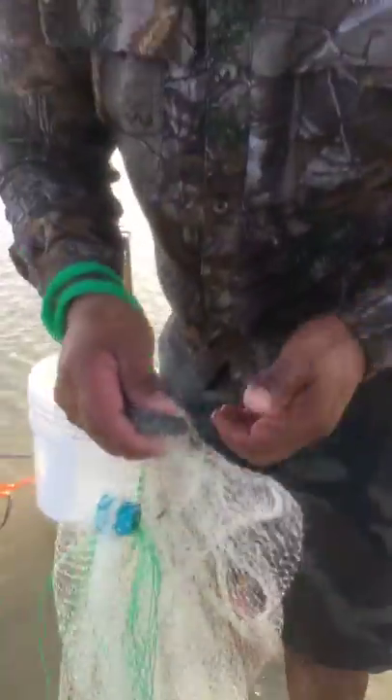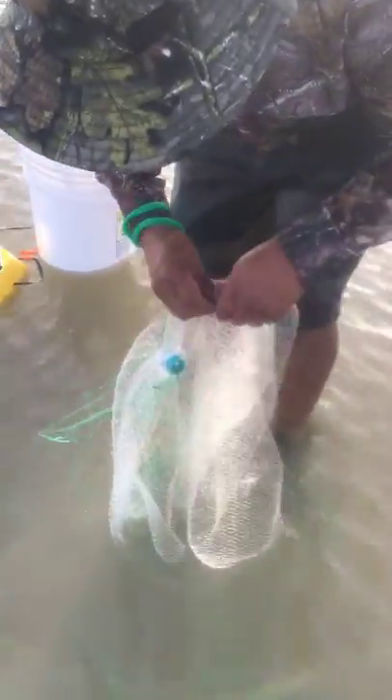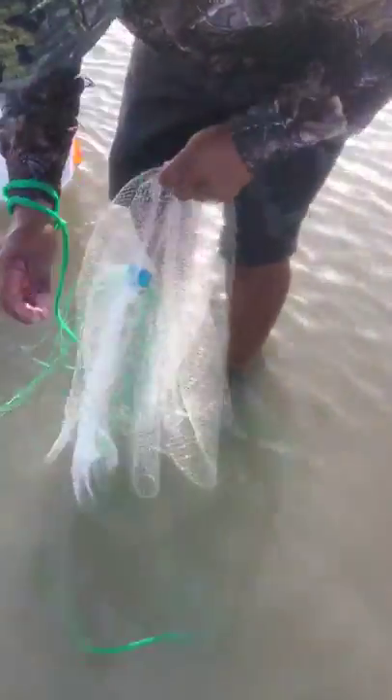Hello guys, catching the lone mullet. We'll see if we can catch some and catch up. As you can see, we're having trouble getting this one out — so far, fishing.